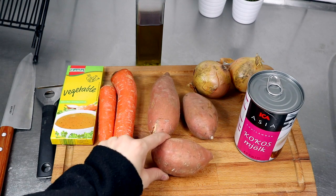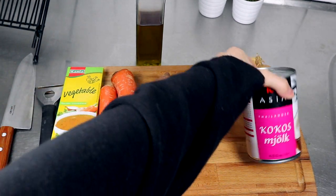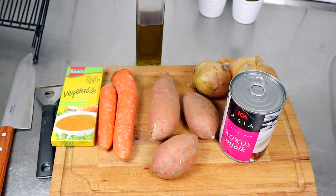So these are the ingredients: I have some sweet potato, carrots, onions, coconut milk, and vegetable stock. Let's just chop everything up. I will be adding a few more spices, but I'm going to tell you guys about those as we go through the process.